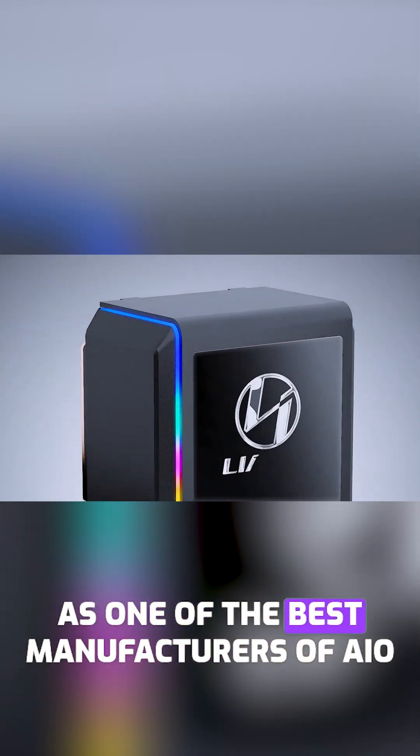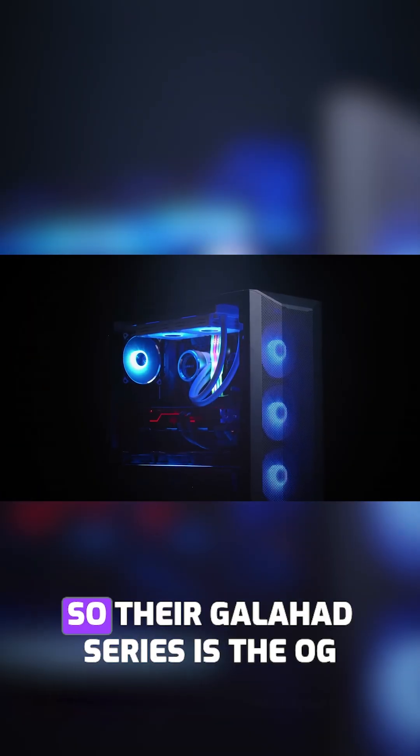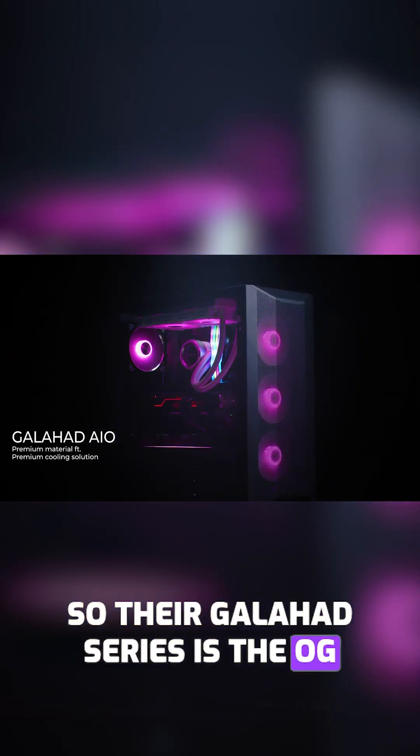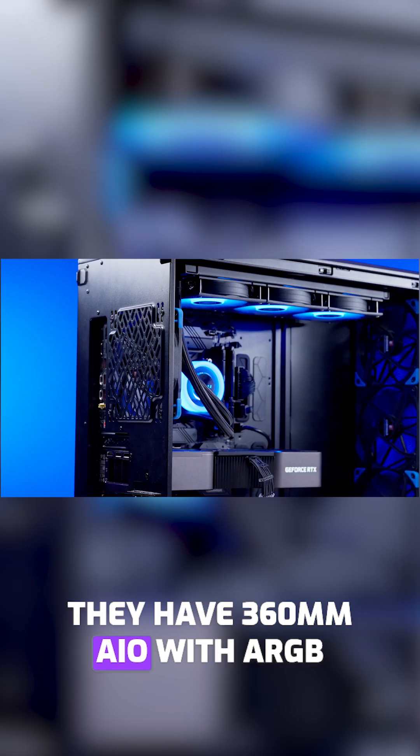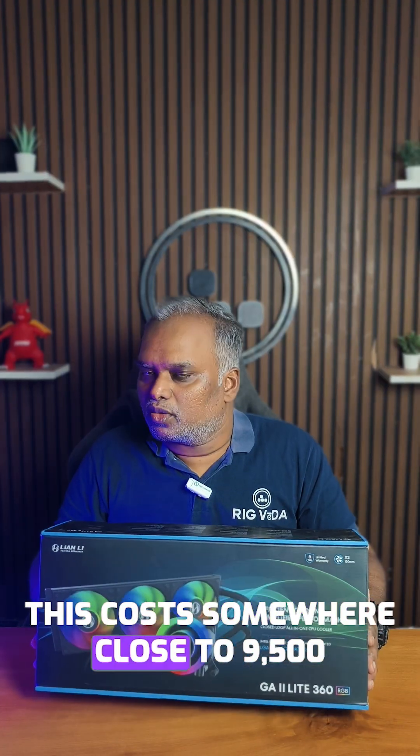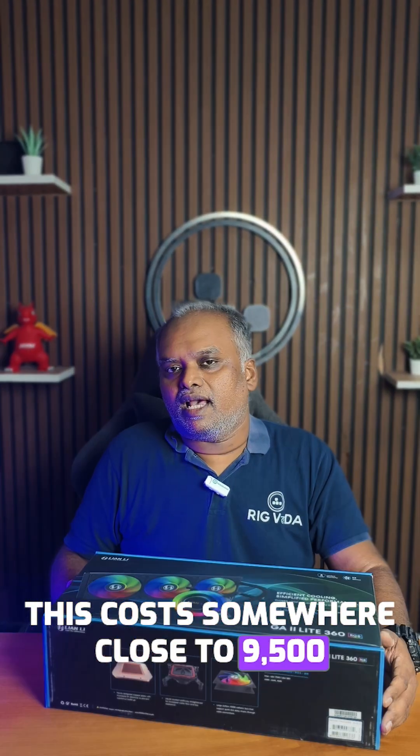Lian Li is known as one of the best manufacturers of AIOs, and their Galahad series is the OG. This is called the GA2 Lite — the first time they have a 360mm AIO with ARGB. It costs somewhere close to 9,500, and let me take you through the unboxing.